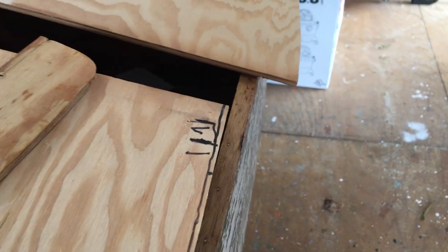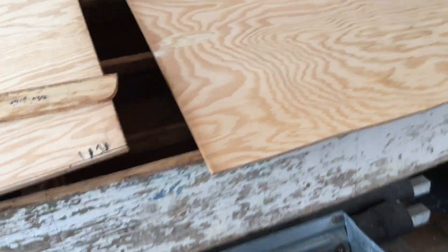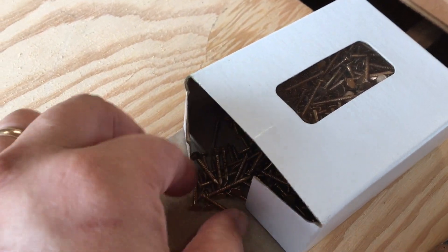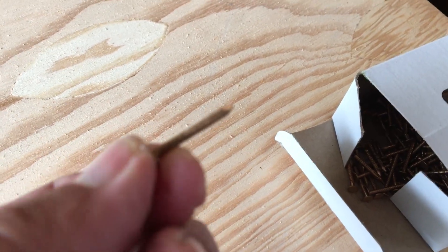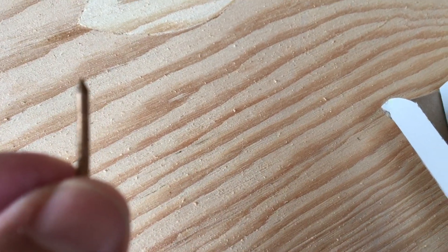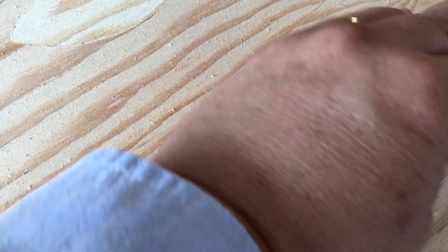For the side underneath, apply the glue and get everything lined up. Then we'll come up with these little — I think they're number 14 — silicone bronze ring shank nails. They've got little rings so when they go into the wood, they grab and hold pretty tight.